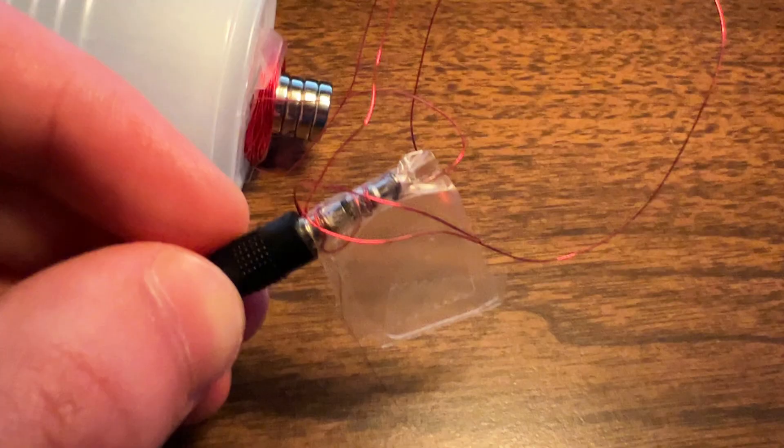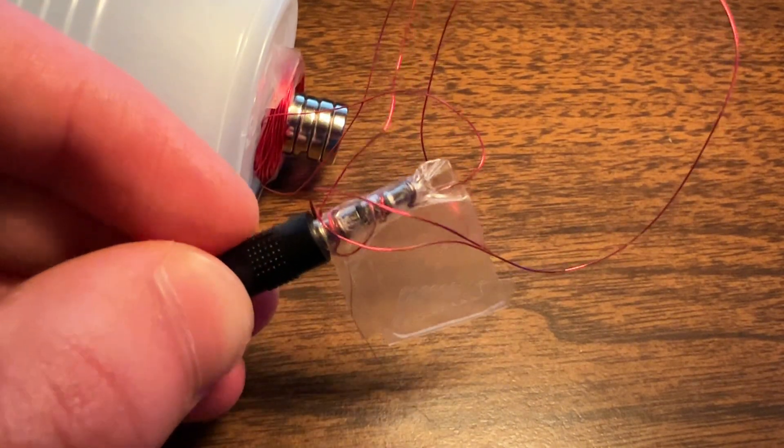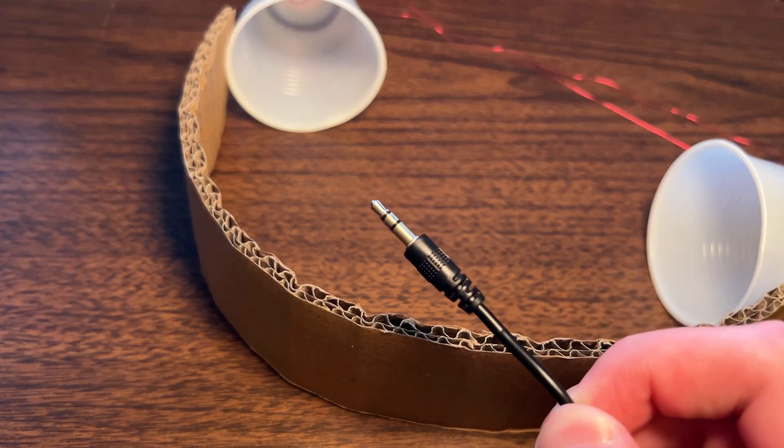This gives a stereo sound. I could strip the cable and connect directly, but I think I'll just tape it. A cardboard strap, and we are done. This plugs in just like you would for any other headphone. They look ridiculous, but the sound quality is actually not terrible.